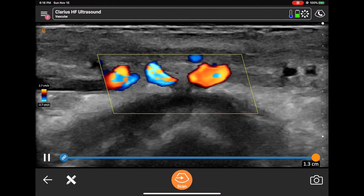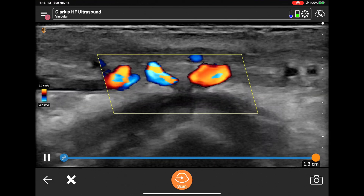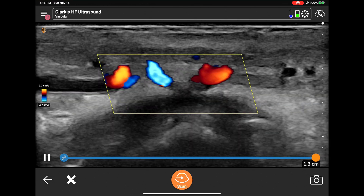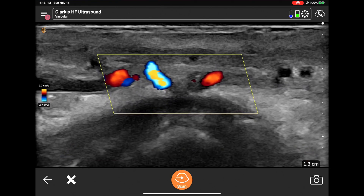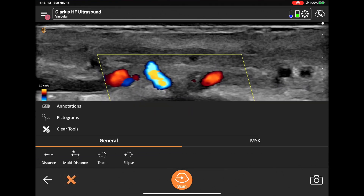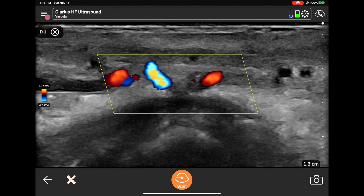This is a live image, but now we're going to go to a stored image. You hit the upper left-hand corner, and that shows you the images that we already have. Here's another image that we just took — you can annotate that as well as measure it. You can store that and take a picture of that as well.